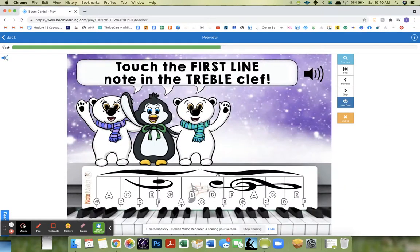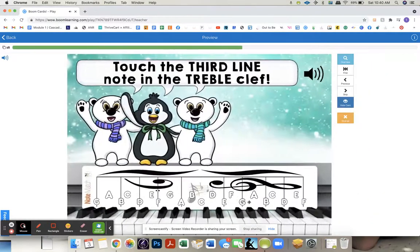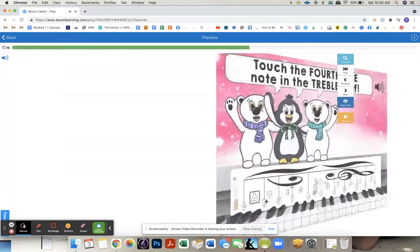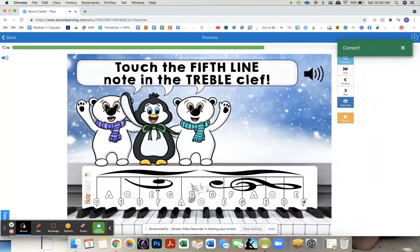Touch the first line note in the treble clef. The second line. Touch the third line in the treble clef. Touch the fourth line in the treble clef. And the fifth line in the treble clef.